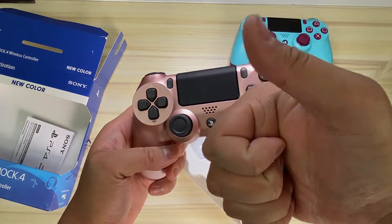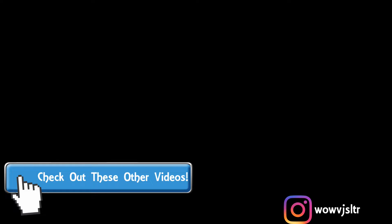Once again, this is the rose gold DualShock 4 controller, and if you're Sugarberry Smash watching this video, happy birthday — I love you! With that said, hope you guys liked this video. If you did, feel free to subscribe. If you didn't, what are you doing here — why did you watch the whole thing? Anyway, if you like my company make sure to subscribe and stay up to date with all my latest videos. I'll see everybody soon, bye!